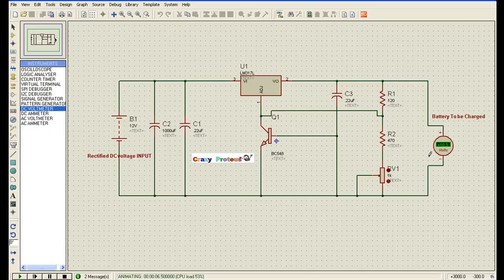You can see the voltage is coming — 10.3 volts. We can connect a battery here and charge it. The rectified DC voltage input is available here. Instead of rectified DC voltage, we connect a power supply battery, and the battery to be charged is connected at the output. With the help of RV1 we can vary the output voltage. If we increase RV1 the voltage output becomes lower, so we can adjust our required output voltage by adjusting RV1. Here is our very simple circuit for battery charging. Keep visiting Crazy Proteus, thank you so much.